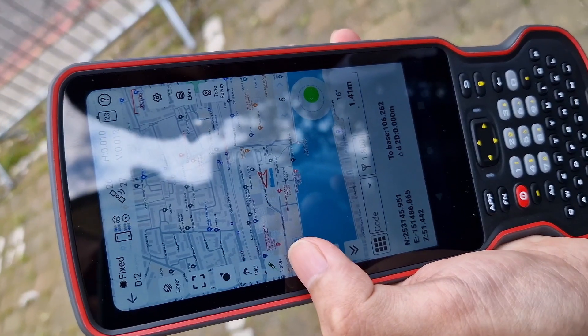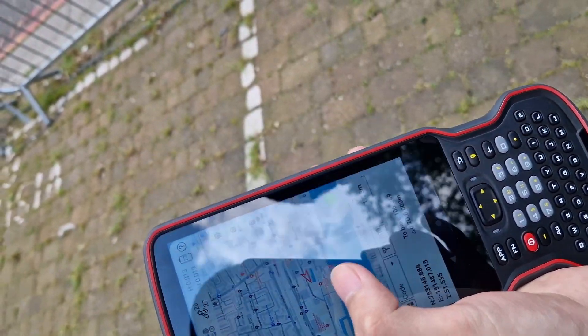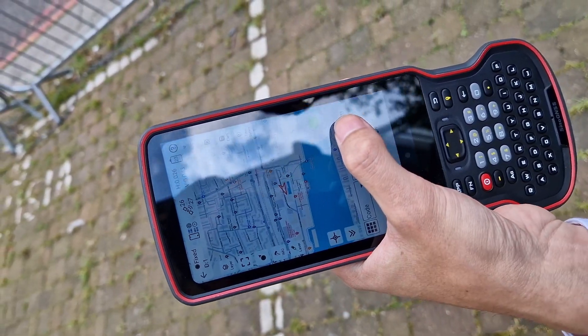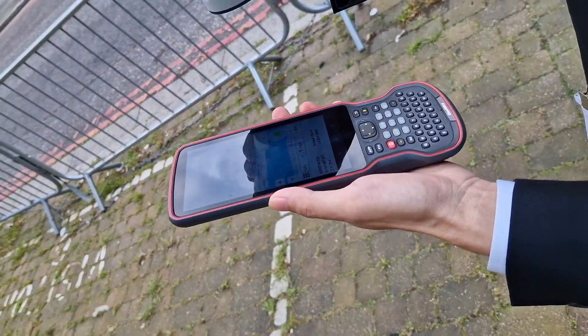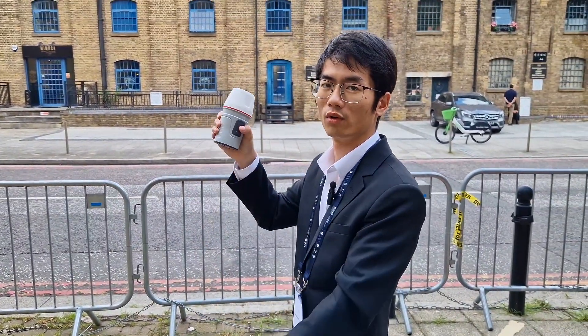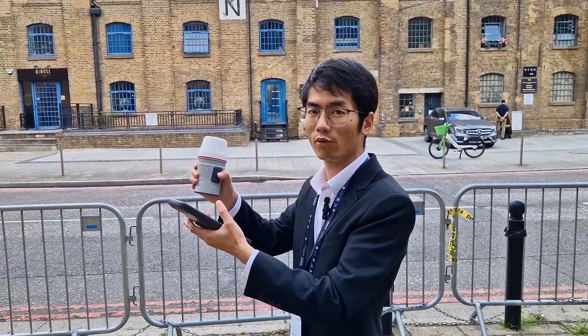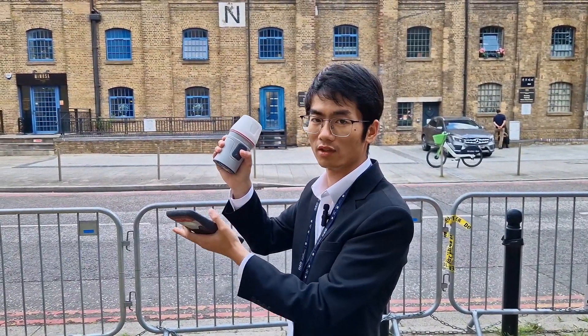So you can see the laser is on the surface. This is the angle. When we move the Venus, the angle will change. So we can measure points with the laser. In the traditional way, they do the same job with a range pole, but with Venus, without the range pole, we can just measure points with the laser.